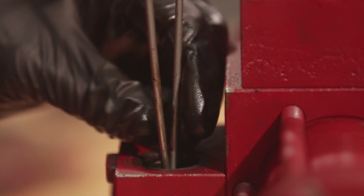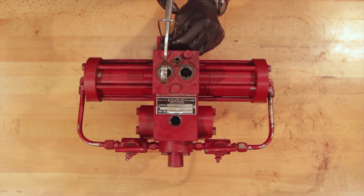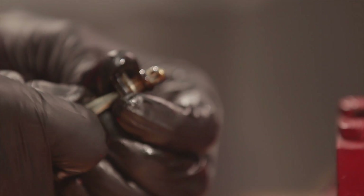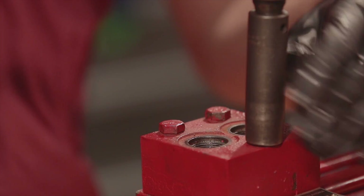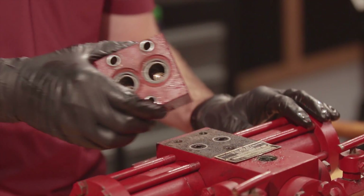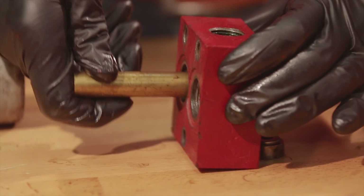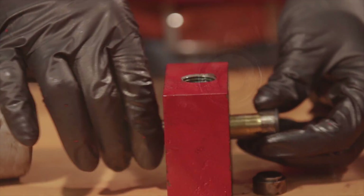Remove the discharge block from the main piston body and use the seat insert tool and mallet to remove the discharge seats. Remove the O-rings from the discharge seats.